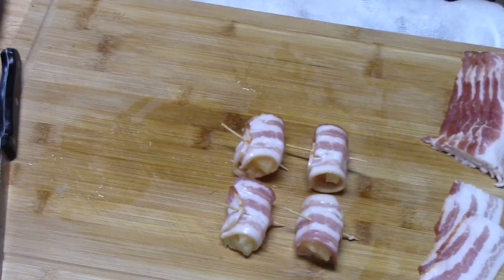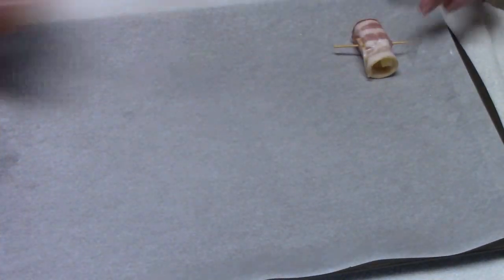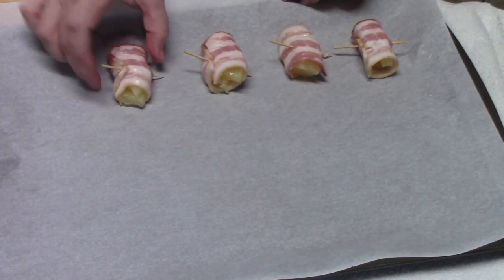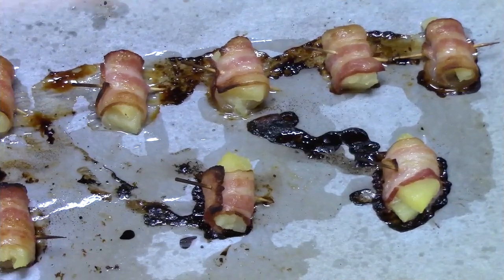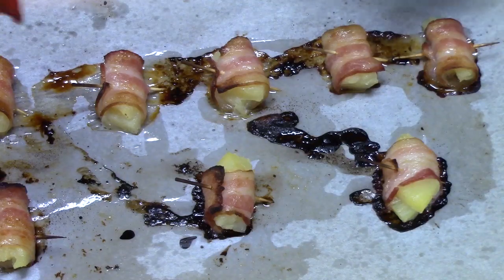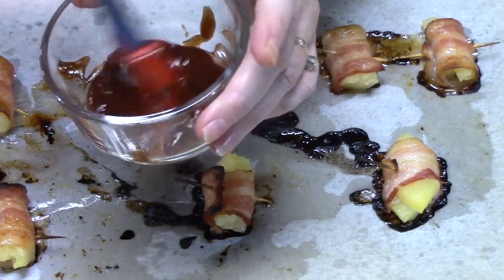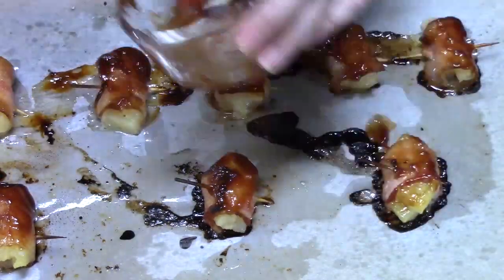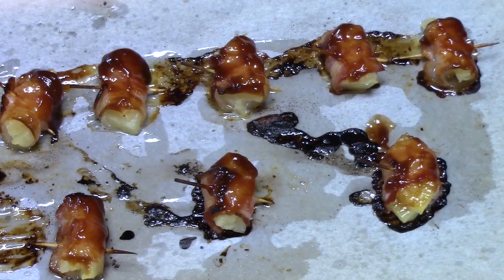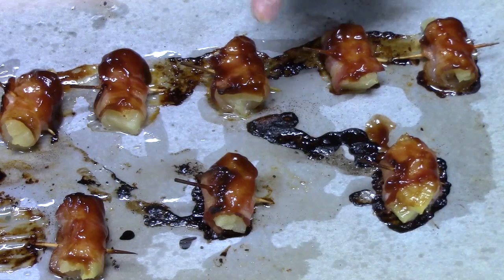Place these on a lined sheet pan. We're going to place this into our oven that's still cool and then set it to 400 degrees for 25 minutes, so these will cook as the oven is heating up. I've just pulled out my pineapple bacon bites. Now I'm going to take a little bit of barbecue sauce and dab it on the bacon. These are going to go back in the oven for 10 to 15 minutes until you get the desired crispness of your bacon.